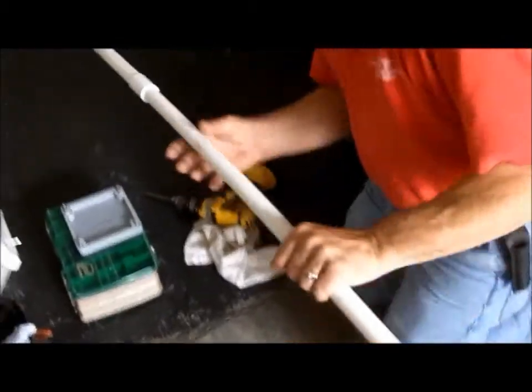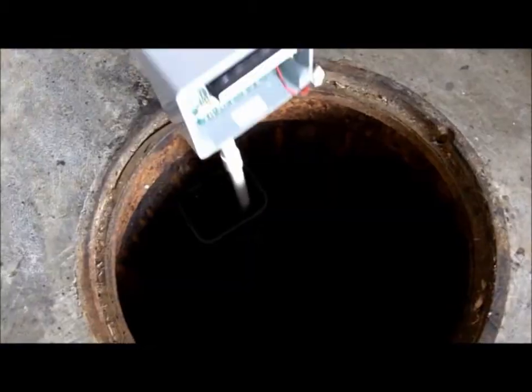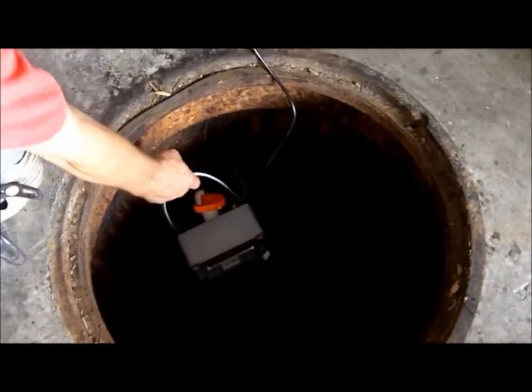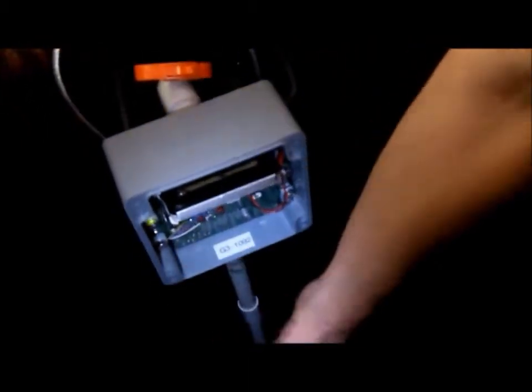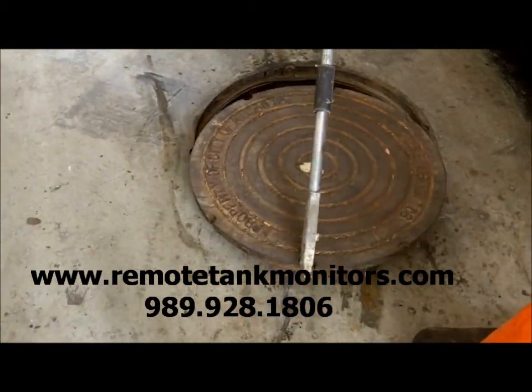The end result is not only saving businesses and governments time and money — the Grease Watch 3 is helping answer one of the biggest mysteries facing our aging wastewater infrastructure: what can we do to protect our threatened watersheds? Contact us to find out how the Grease Watch 3 can take the mystery out of your grease trap.